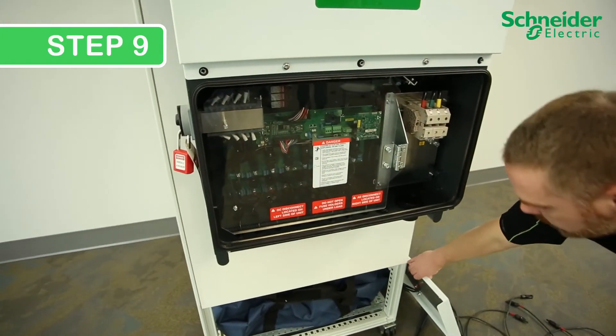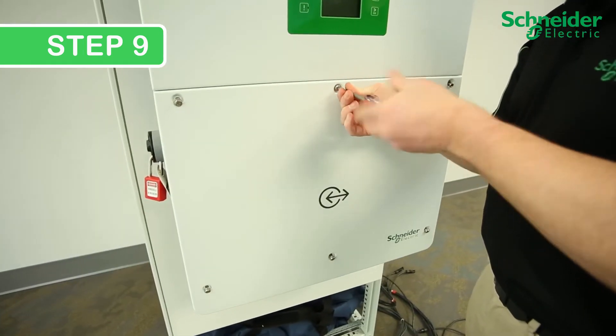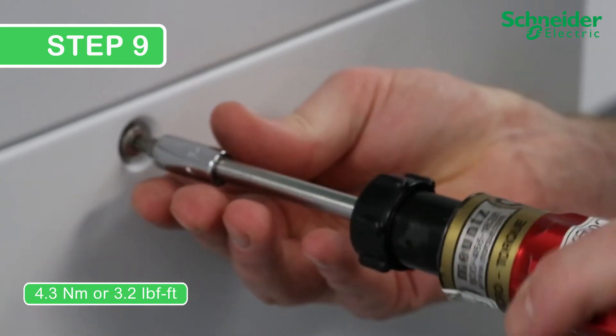Step 9. Replace the front cover by tightening the six T30 screws to 4.3 Nm or 3.2 lb-foot.